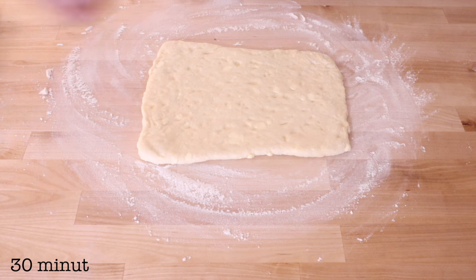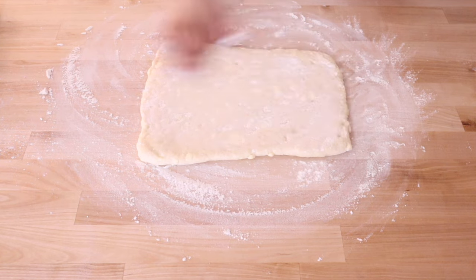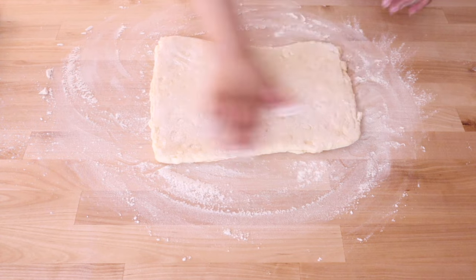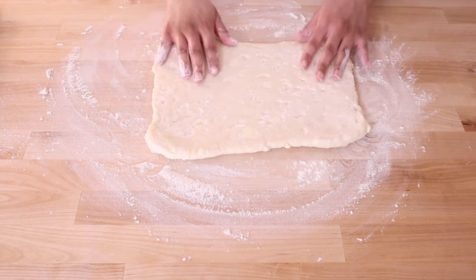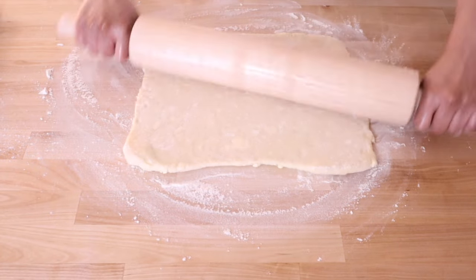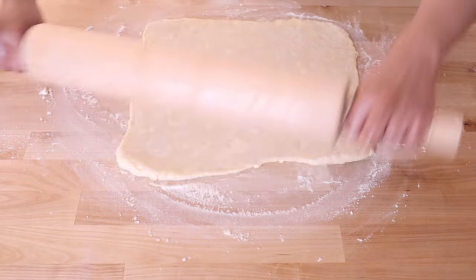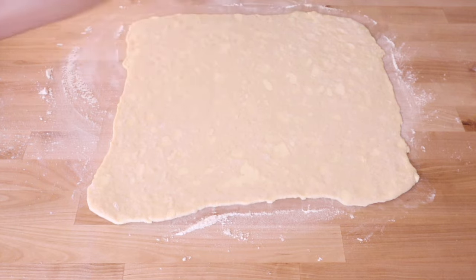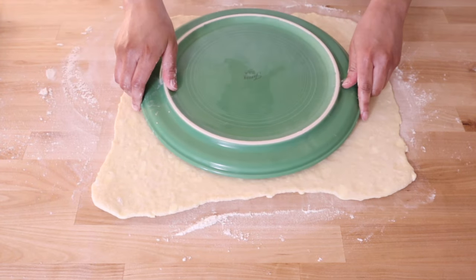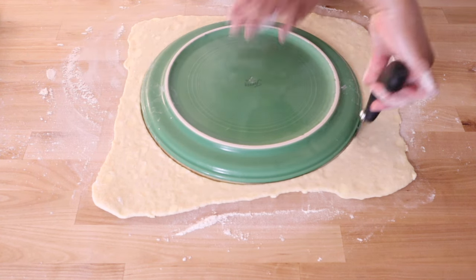After resting for 30 minutes in the fridge, the dough is ready for final shaping. Flour your counter and both sides of the dough because you definitely don't want sticking at this point. Roll your dough out to at least 14 by 14 inches because we need to cut out a 12-inch circle to form the finished rolls. I've got this 12-inch ceramic baking tray that's perfect for this job so I can get a perfect circle. I'm using a pizza wheel to cut this out, but you can also use a sharp knife.